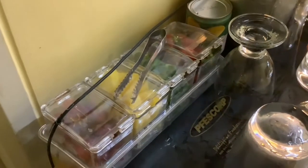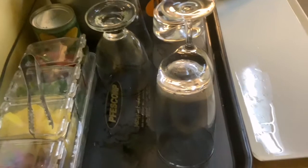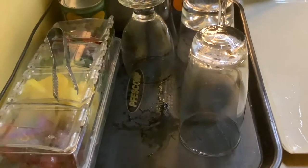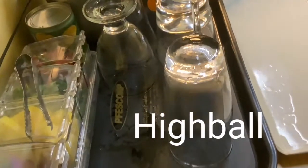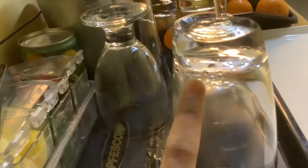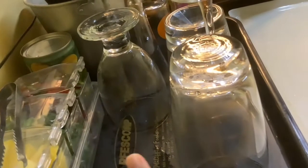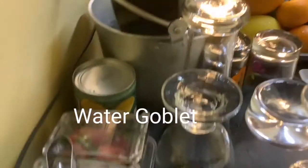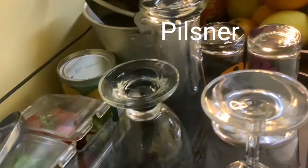I prepared some mise en place for the garnishes. As you can see, they're in the garnish tray. And I have some glasses that you would know. I'm going to introduce some of them to you. This is the highball — you can see there's like a round ball at the bottom of the glass. And this is the water goblet, where you usually put the water for guests.